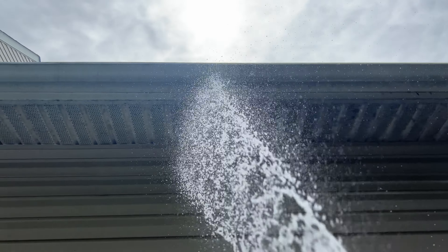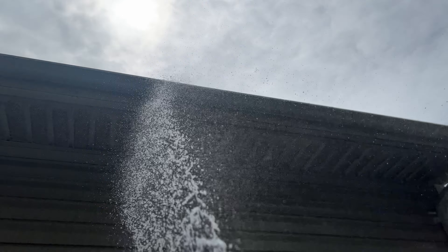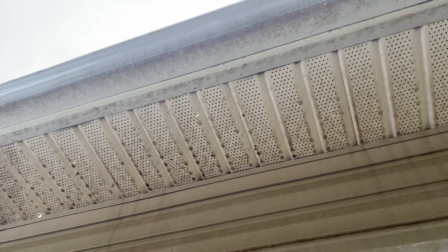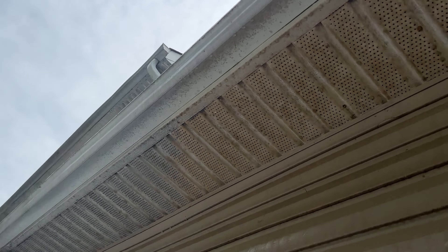Yeah, it's coming right down. There are some green spots but they're coming down too. All right, here's the fun part — let's see how fast it takes.